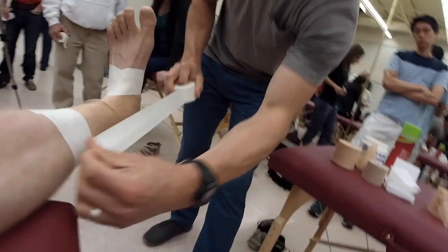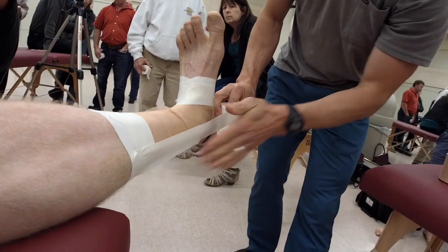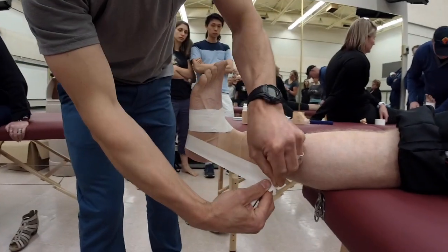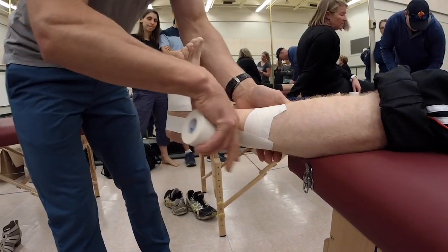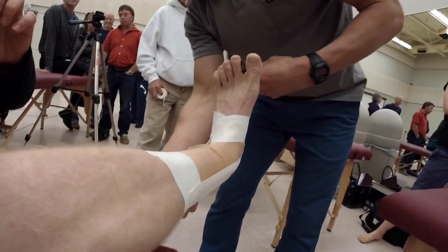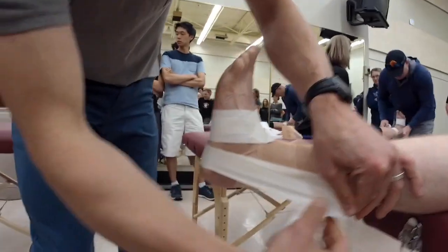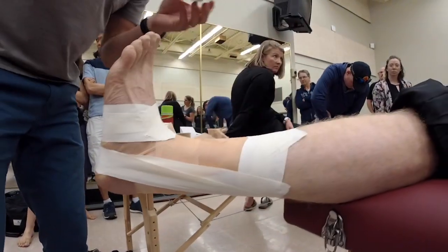You're going to start on the medial side — the inside of the ankle — and check on your malleolus, coming back to that posterior part. Just lay that on, go underneath the heel, and come up making sure you do a little bit of a pull on that outside. Make sure that tape's on there — you're going to get a bit of a gap there, that's fine. Next one, go right over the malleolus, same thing — pulling up on the outside, making sure that tape is sticking each time.